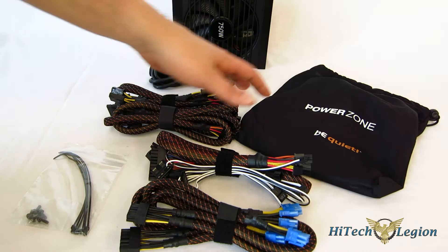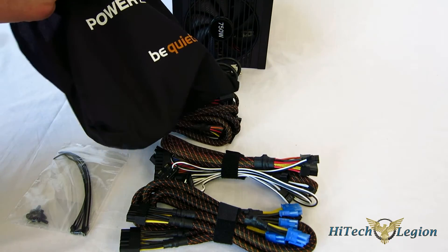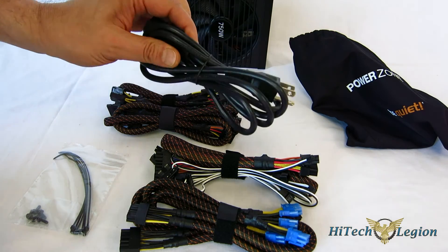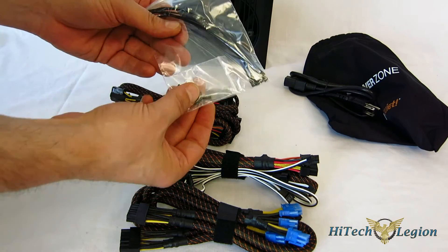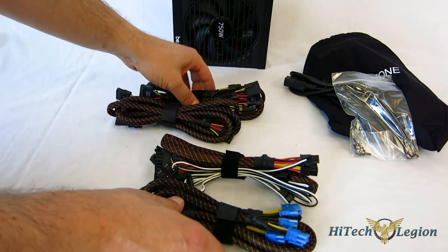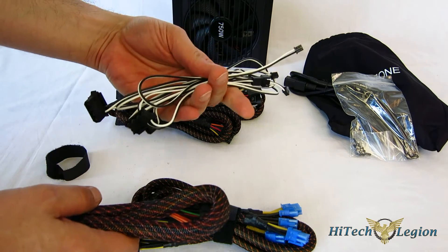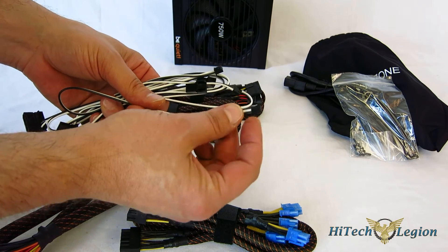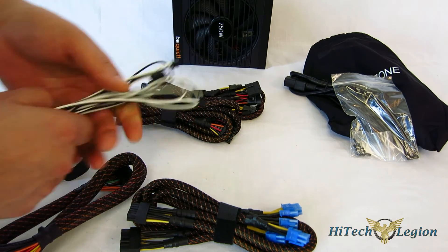Moving to the package accessories, the PowerZone does come with a nice carry bag which actually fits the power supply itself or can be used as a cable bag. All of your cables are modular. You've got the power cable — not marked, but it appears to be 18-gauge, so it's not a particularly heavy power cable. You also have zip ties and your screws. The fan cables are separate, with a dedicated non-standard plug, so you do have to use the included fan cables if you're connecting fans.